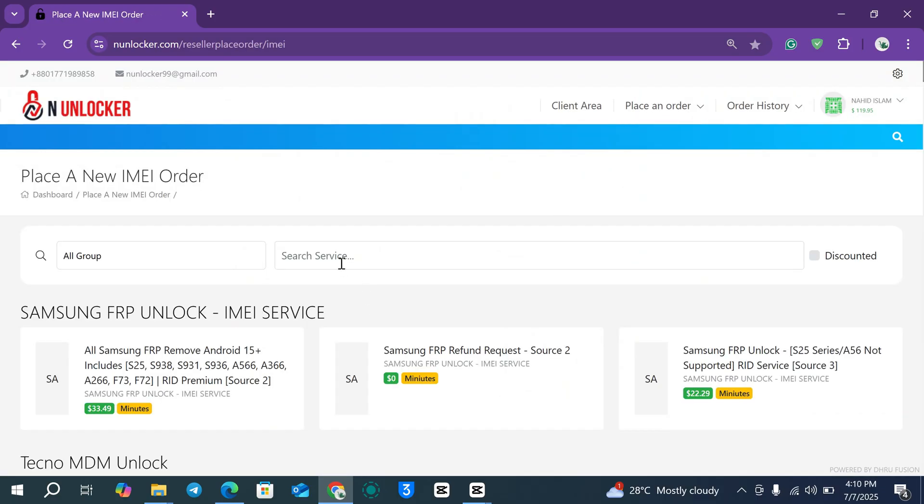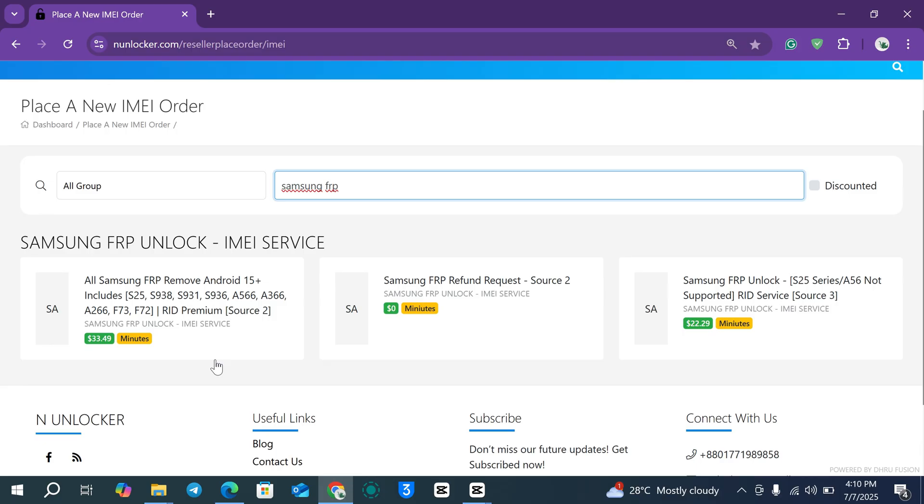Search for "Samsung FRP." You will see two options: one is "All Samsung FRP Remove Android 15," which includes the S25 series, A56 series, and some of the latest security devices. There is also a cheaper service option for older devices.